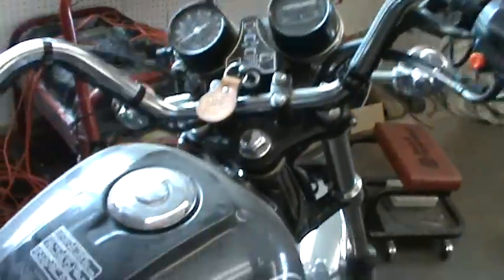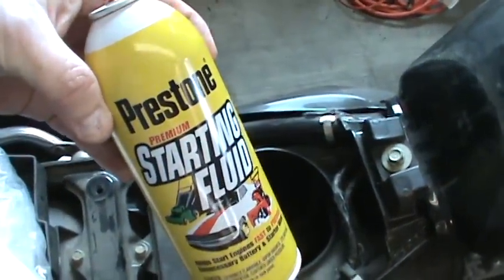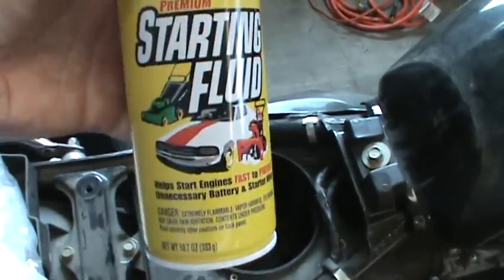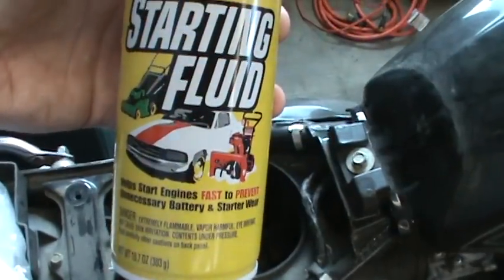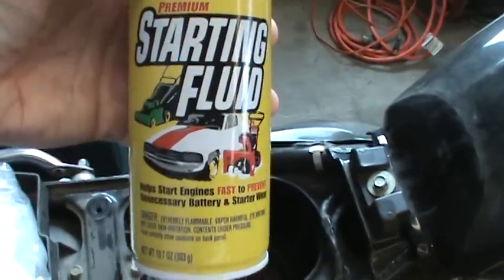The reason you want to have all this on beforehand is that after you shoot the starting fluid in, what it will do is turn into a vapor, and that's what you want. You don't want a big stream of this stuff — you want a small amount of vapor so it can suck it through the carbs and kick the life out of it.